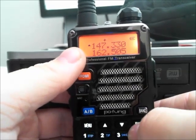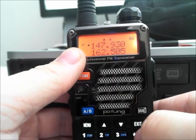So if the output frequency and the input frequency match up with Repeater Book, as it does here — we see 147.330 and 147.930 — then your programming is correct.